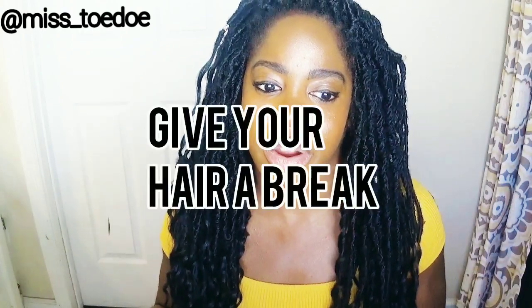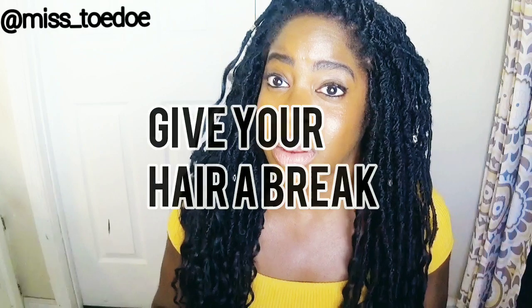You don't want to comb your hair dry in any state, but especially when coming out of a protective hairstyle. Give your hair a break — it doesn't have to be a month long. I usually take about a week, maybe almost two weeks, to let my hair breathe before going back into a protective style. I'll let it breathe for a week or two, then put another hairstyle in.